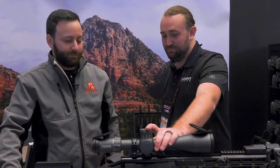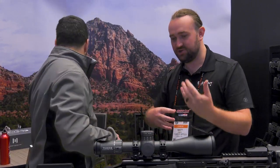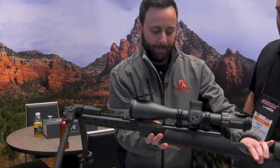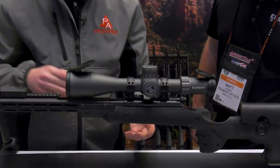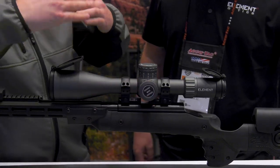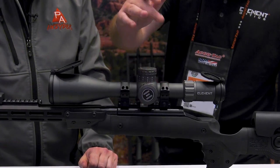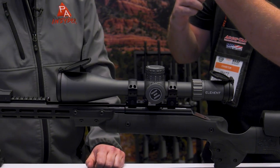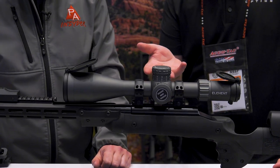Parallax down to 10 yards, push-button illumination which doesn't get in the way. It's a very inline build — just push the button. There are 10 brightness levels; hold it in to switch it on, cycle through by pushing. When you hit the 10th setting it'll flash once to let you know you're at your brightest, so you don't cycle through endlessly.